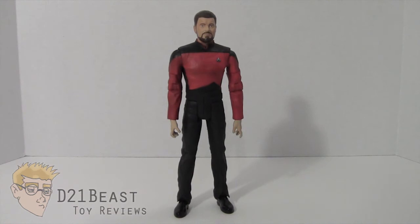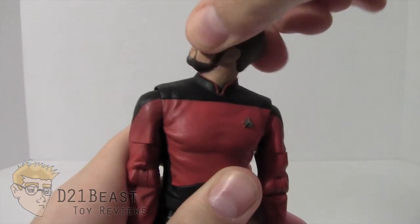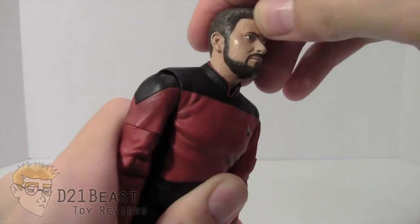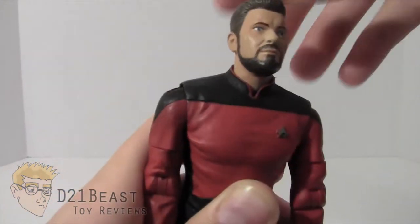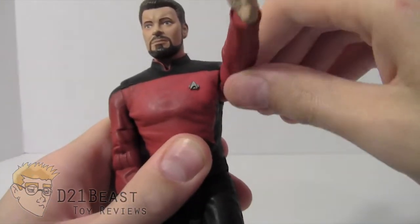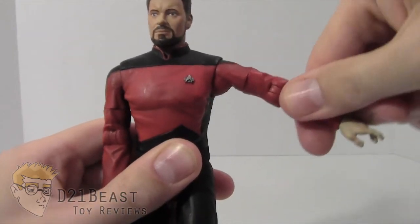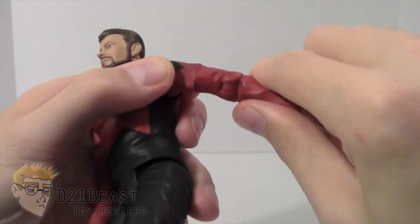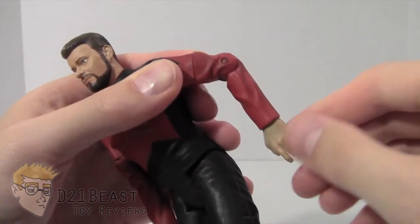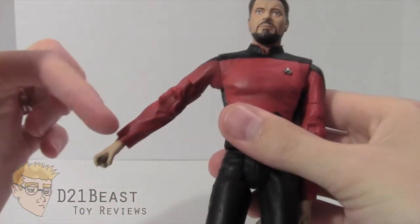Now let's take a look at the articulation on Commander Riker. His head rotates 360 degrees, looks down a limited range, looks up a little better, and he has a neck pivot. He rotates 360 degrees at the shoulder, and his arm swings out nicely. He has a bicep swivel, a single jointed elbow, and 360-degree wrist rotation. That articulation is mirrored on the other side.